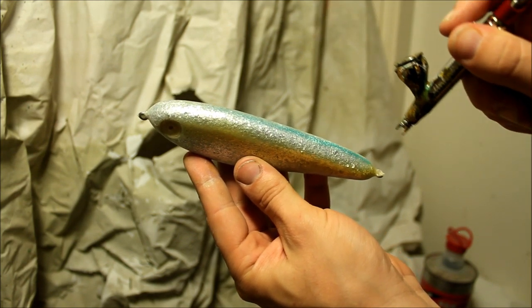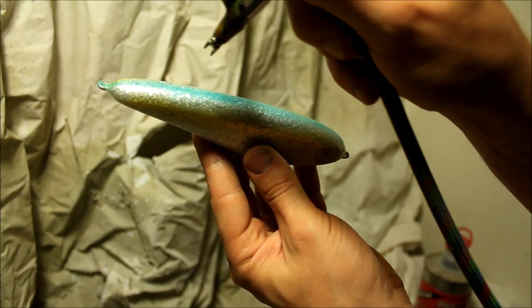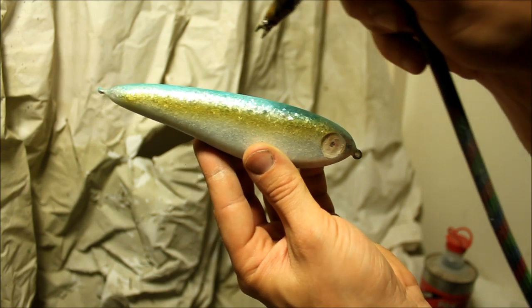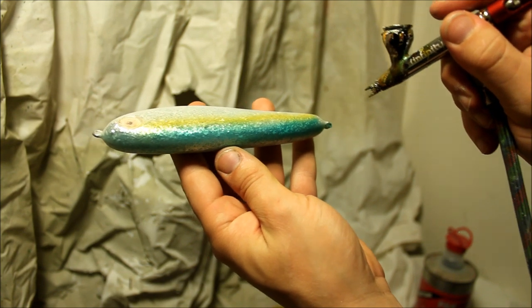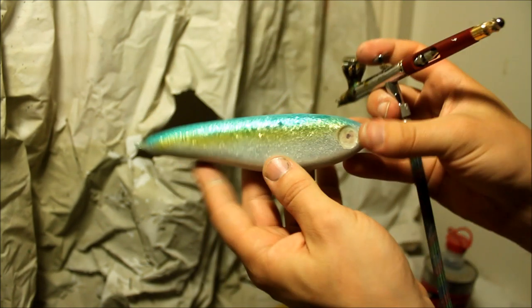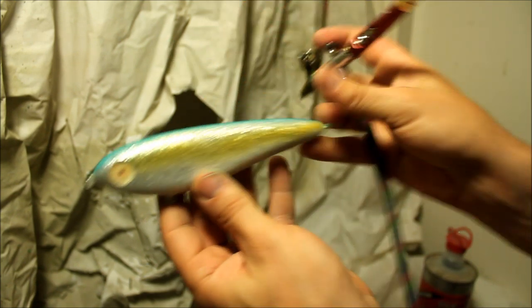Now I'm going to start adding a little bit of blue on the back. I'm not actually aiming for a natural looking shade here — this is more or less going to be a shock color. If you are going for a completely natural looking mackerel paint job, I would suggest adding a little bit of black to make it look a bit darker. You can add it on the next layer as well, but I usually end up mixing it into the color itself.